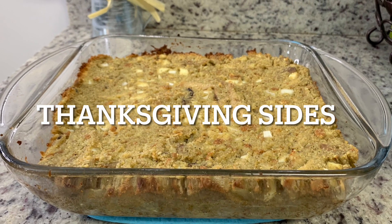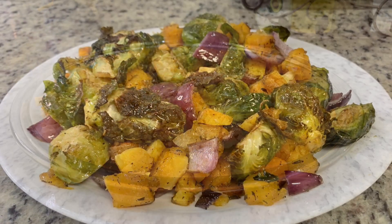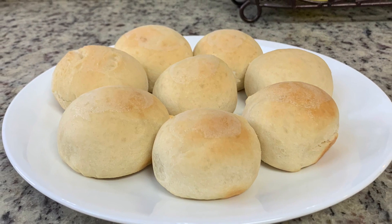Hi, I'm Megan and welcome to my kitchen. In today's video I'll be sharing four recipes with you for Thanksgiving side dishes. These are all easy to make and super delicious, so let's get into the recipes.